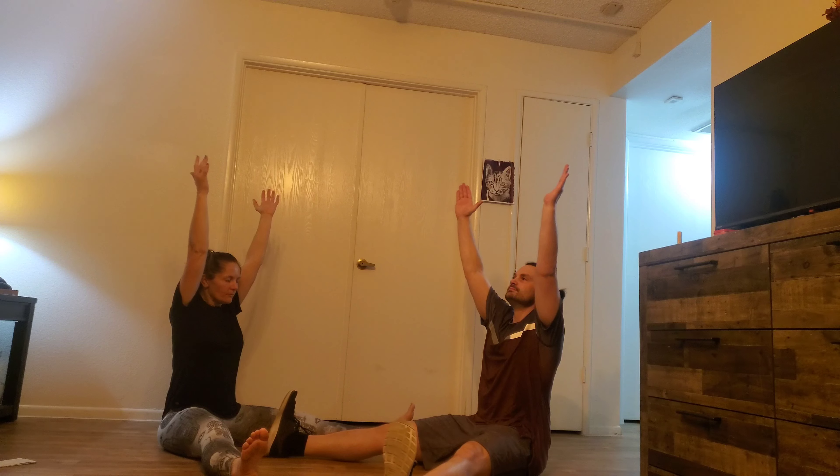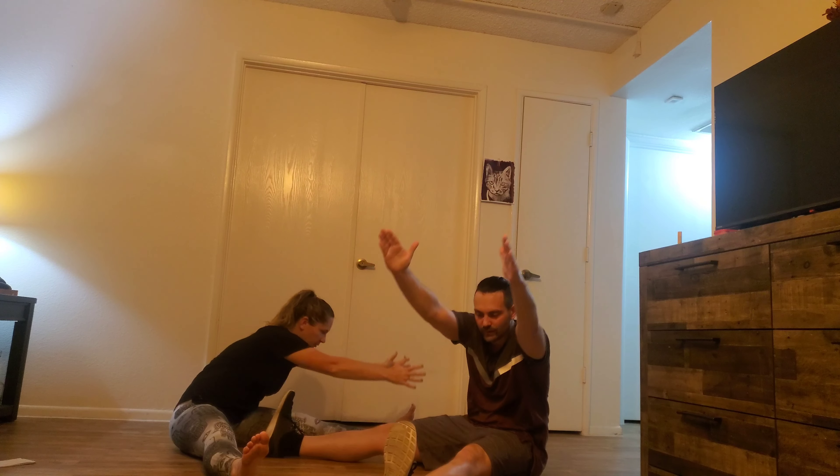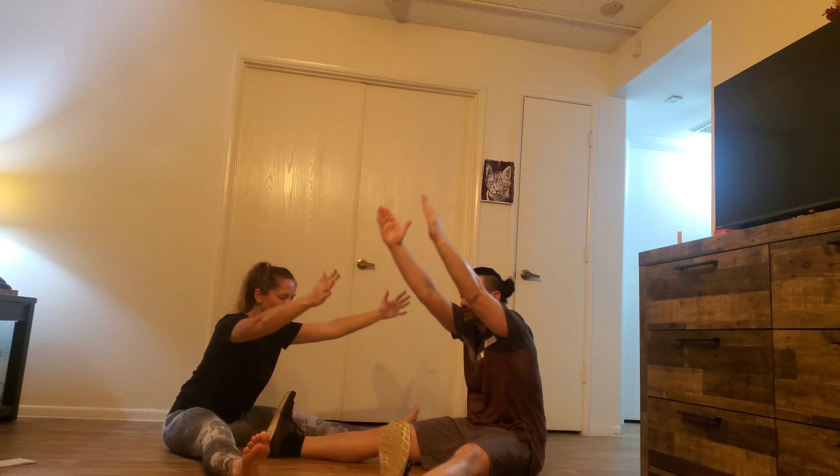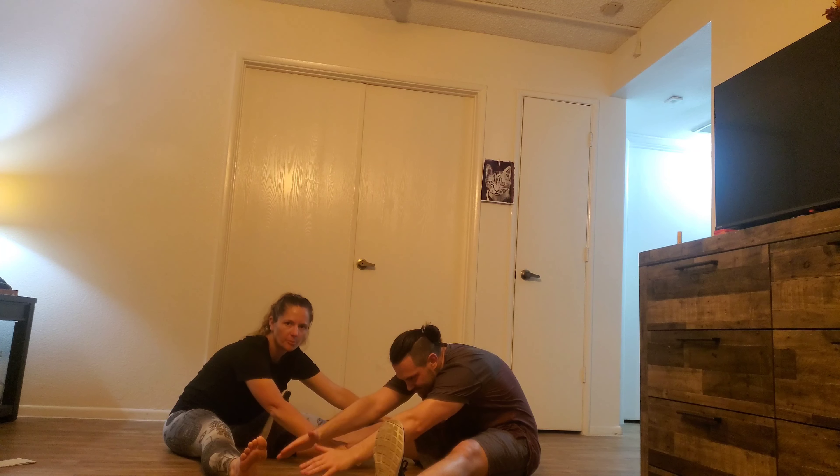This week is a full body morning movement practice. We're going to sit down with our legs wide. Engage your core — your belly button is pulling towards your spine, your back is straight. Go ahead and inhale, hands up. We're going to turn to the left leg and exhale forward.